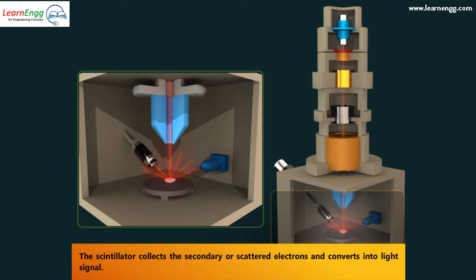The scintillator converts the collected electrons into a light signal. Backscattered electrons, which reflect from the surface and deeper layers of the specimen, are also known as reflected electrons.